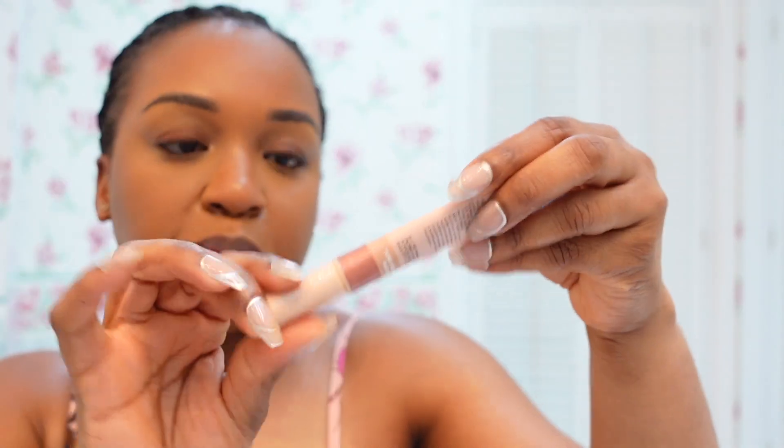Just to buff it one more time. There's nothing left on the brush, I just want to buff it in. Now I'm going to just put some blush on my cheeks. I was going to use my e.l.f. blush beauty wand, but I think I'm going to just go with my Juvia's Place. I'm going to do something soft.